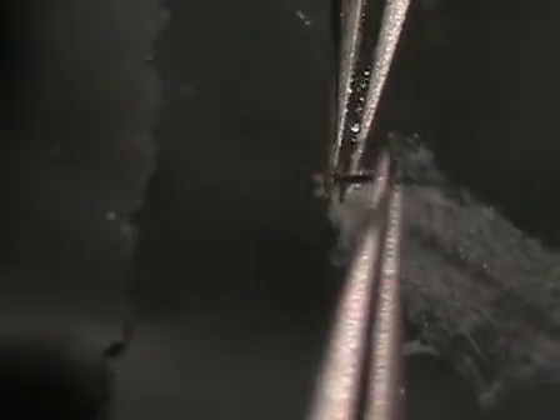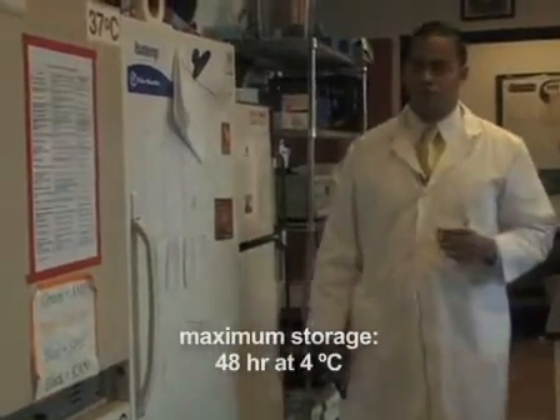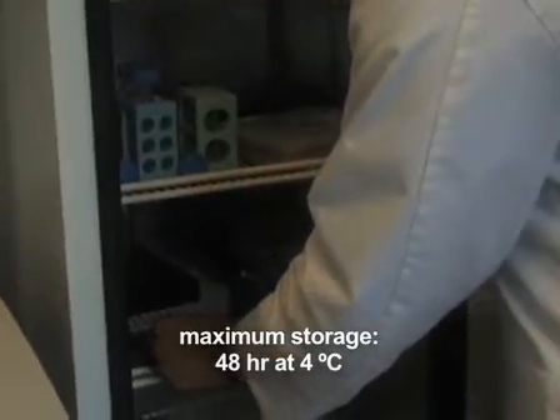Carefully remove the pins and transfer the larva to 1.5 ml tubes containing 1x PBS. If needed, the larva can be stored for up to 2 days at 4 degrees Celsius. For optimal results, use the dissected larva immediately.